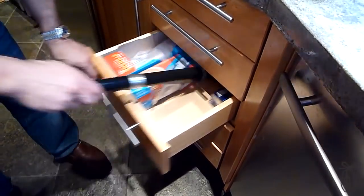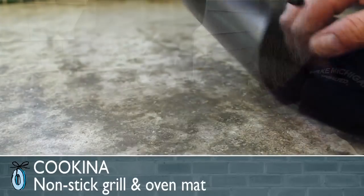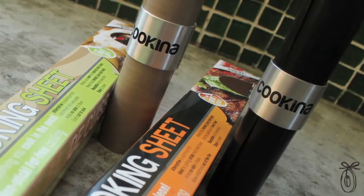We recently discovered Coquina, which is an amazing cooking and grilling tool. You're going to use it as a baking sheet, an oven liner, or a grilling mat, and it's brand new to the U.S.